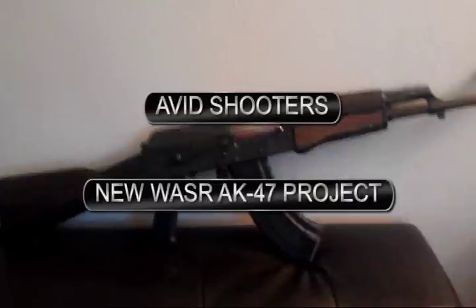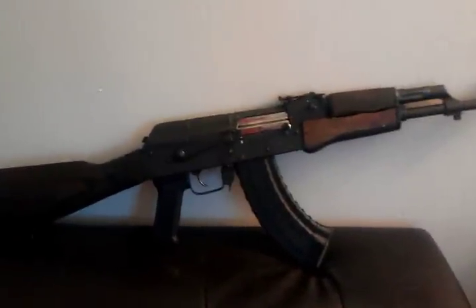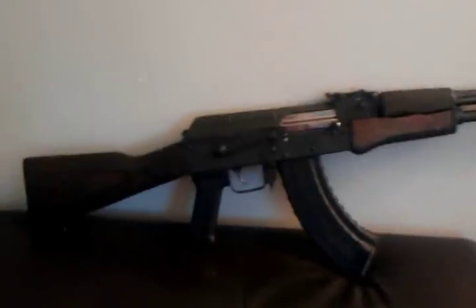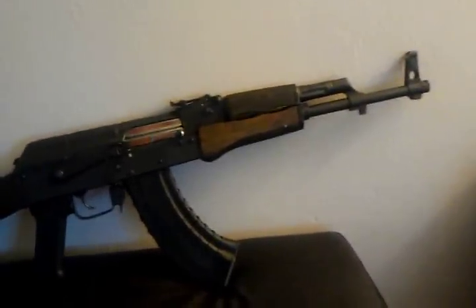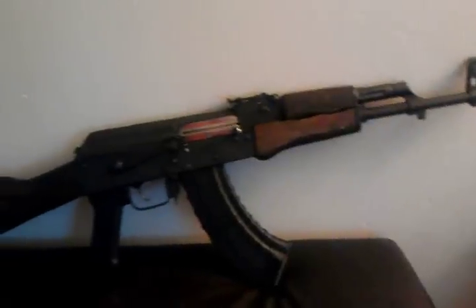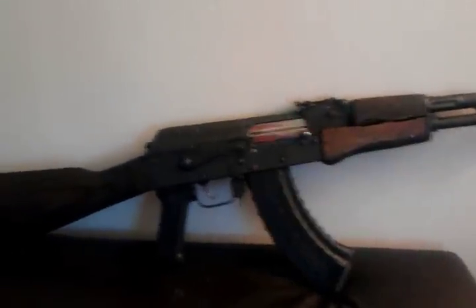What's going on YouTube, Avid Shooters, giving you a look at my new AK-47. It's a Wiser. I know it looks pretty good compared to what the Wisers come looking like when you buy them.